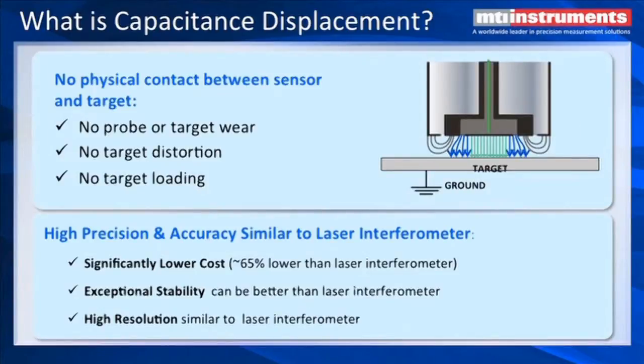What's important about non-contact capacitive displacement measurements is that there's no physical contact between the sensor and the target, so there's no wear, there's no loading, and you also don't have any distortion of the target, whereas contact probes would push on a target and could actually bend it a little bit. The other interesting thing about capacitive displacements is the very high resolution and accuracy we get. It's very similar to a laser interferometer but at a much lower cost, and it can actually have higher stability than some lasers, with resolution about as good as a laser interferometer — in some cases higher.